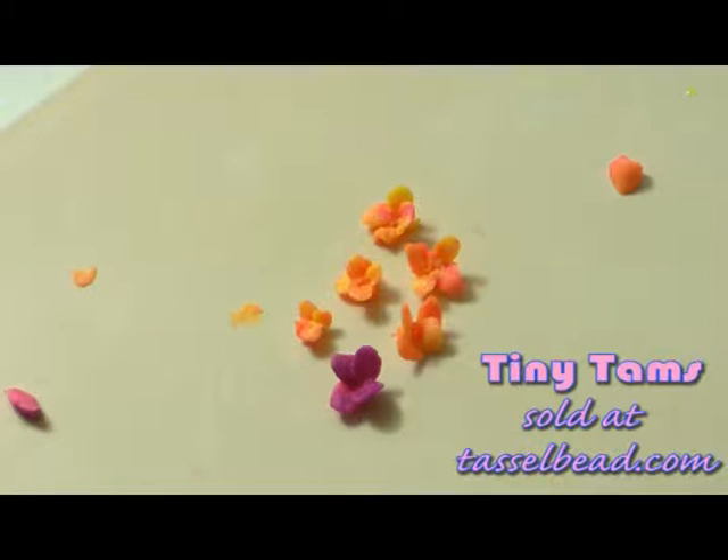I already showed you how to do the poke and roll method. Today I'm going to show you a different method for making flowers called the smash and mash method. A couple of pros and cons about these flowers. First the cons — they may be a little bit more challenging to make. It's just a matter of paying a little bit more attention to more detail. It's going to be more structured.